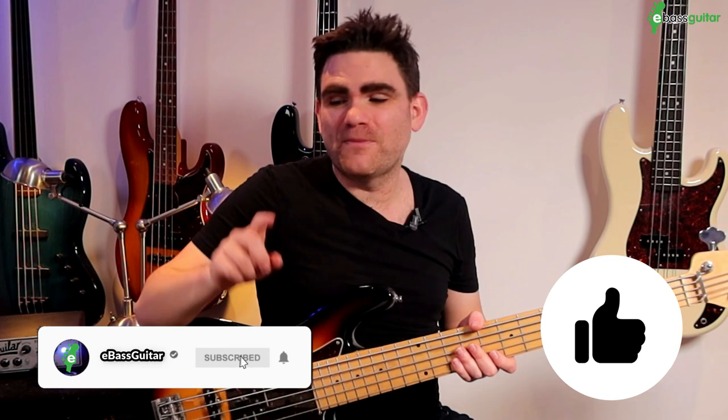I'm going to leave you with the backing track so you can play along and have some fun with this groove yourself. If you're a Bass Lab Plus member over at e-bass guitar, the backing track for this is sitting inside the Bass Lab waiting for you right now.